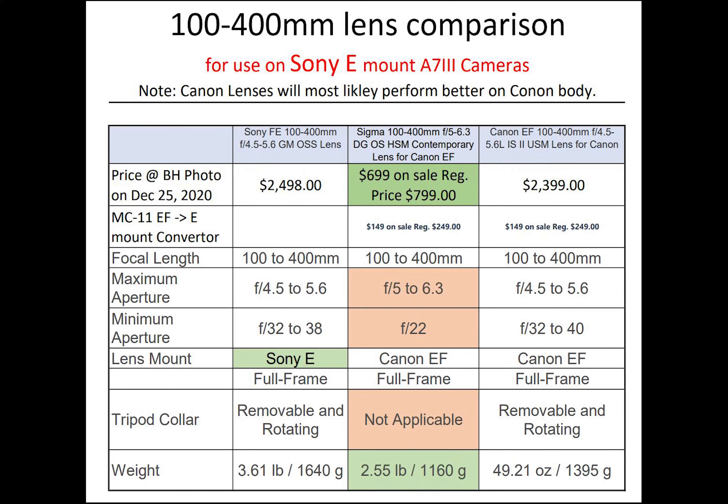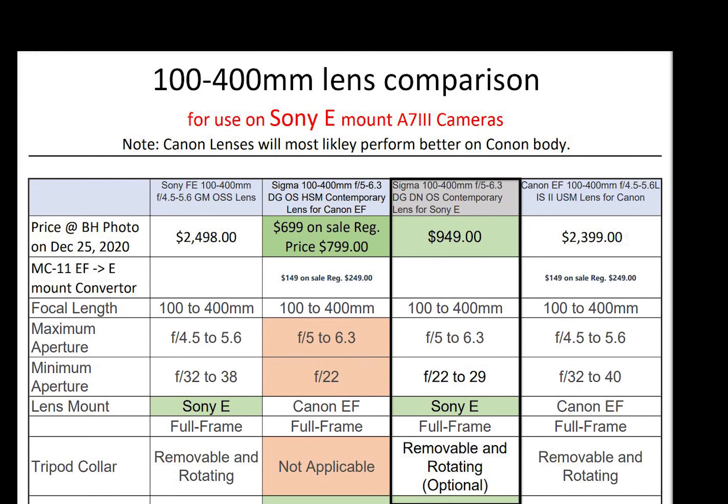The Sony lens in this comparison is the only one with native E-mount. The Canon and Sigma lenses will require an adapter such as the MC-11 adapter — there is another adapter called Metabones that I'm not comparing here. Recently Sigma has introduced a new lens that is specification-wise very similar to the lens I'm comparing here, but it comes with a native Sony E-mount, meaning it will not require an adapter to mount to a Sony E-mount body.